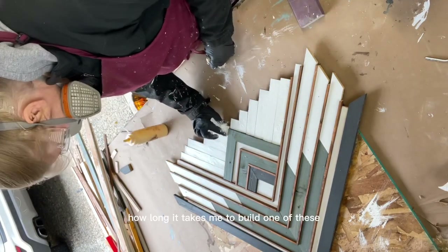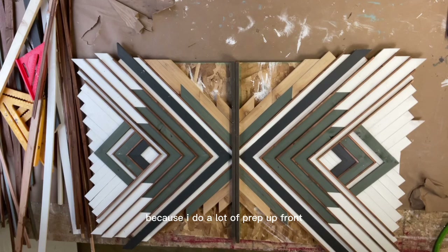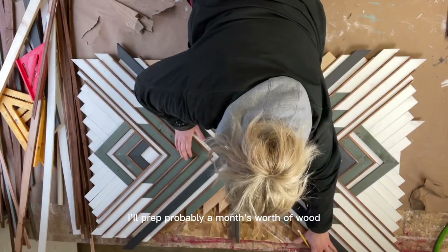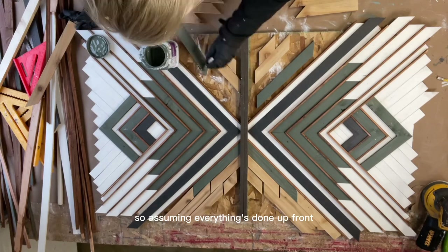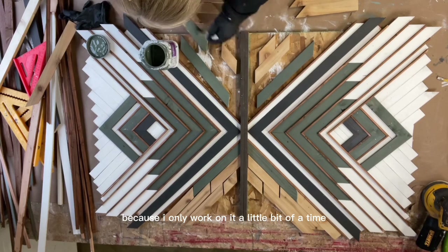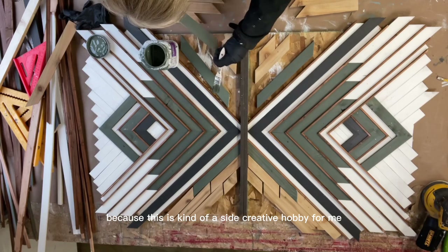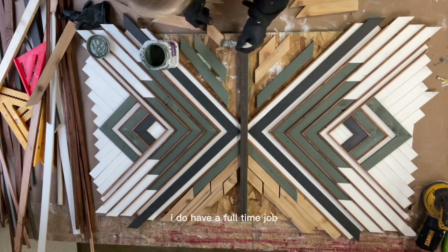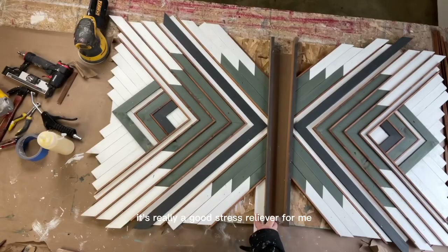People ask how long it takes to build one of these — it's hard to gauge. I do a lot of prep up front, prepping about a month's worth of wood which takes one to two weeks. Then I paint and stain everything. Assuming all prep is done, a piece like this takes about a week since I only work on it a little at a time. This is a side creative hobby — I have a full-time job, so I'll get pieces laid out during a lunch break, let it dry, and come back the next day. It's a great stress reliever.